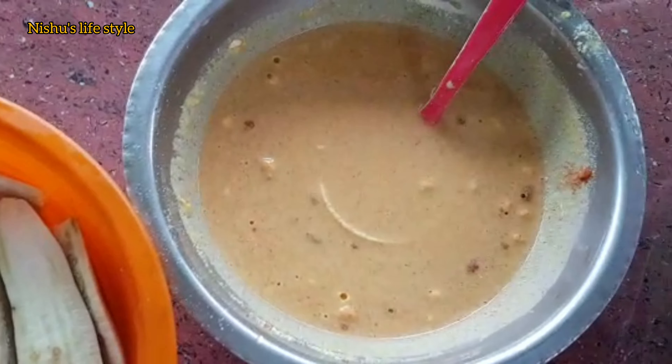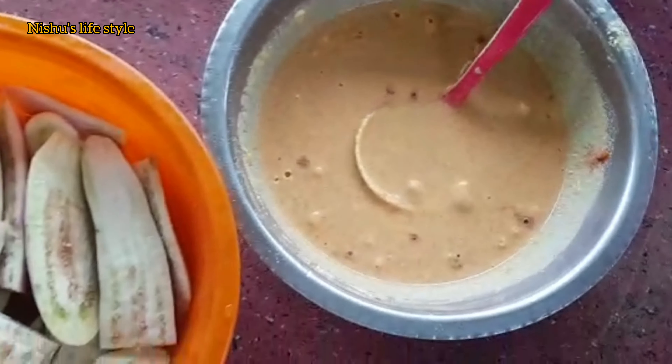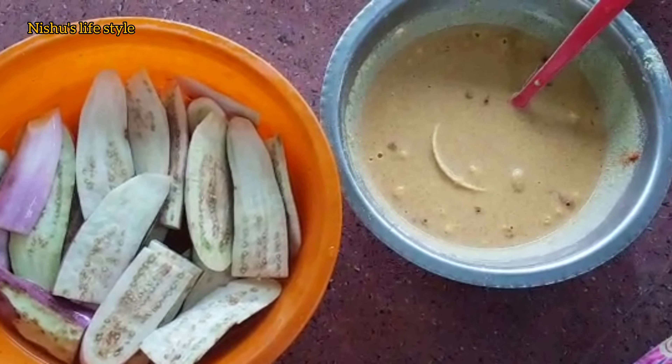You can cook it in the water. Now let's fry. I am going to eat the rice and the rice.